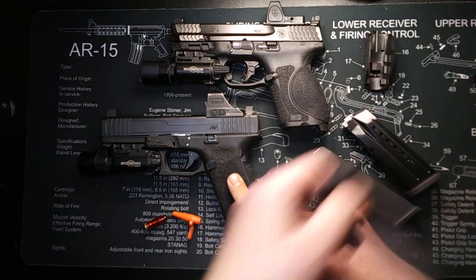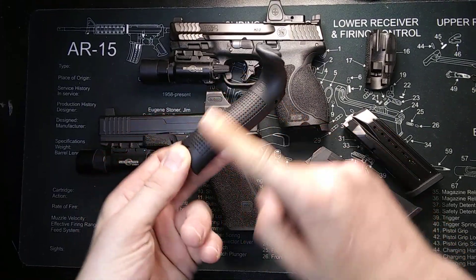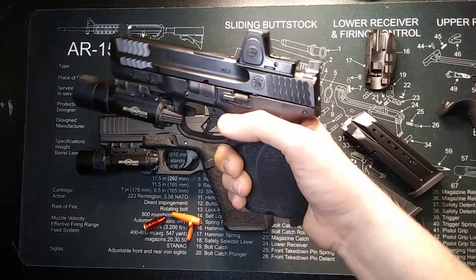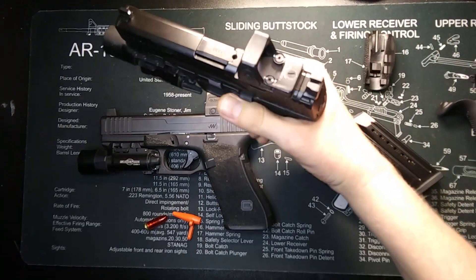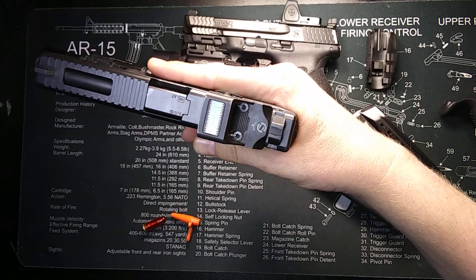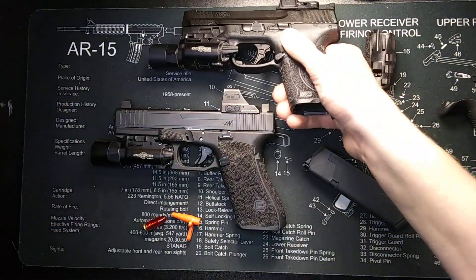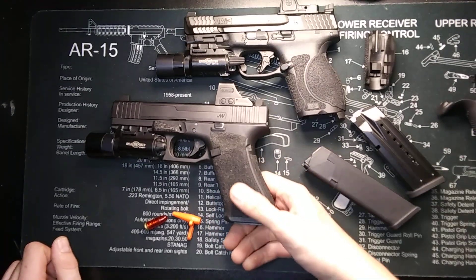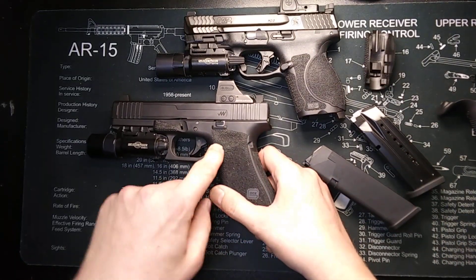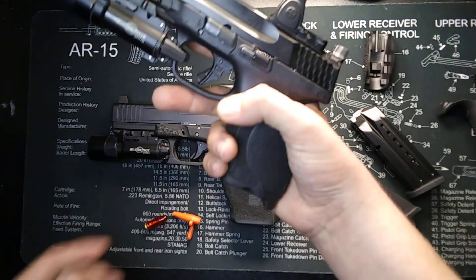This is not the stock Glock texture — I did stipple this. The stock texture just has a bunch of little square bumps, and it does work fine, it's just not as aggressive as the M&P. The M&P slide stop is a little bit extended, which is pretty cool if you want to use it as a slide release. The Glock is not extended on the Gen 5. You will get an ambidextrous slide stop on the M&P. Both magazine buttons are reversible, so if you're left-handed you can reverse them easily. The Glock is a little bit larger than the M&P. The M&P is a little bit more egg-shaped and angled off, but they both work just fine.